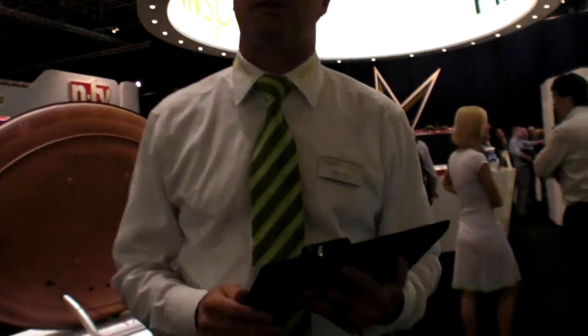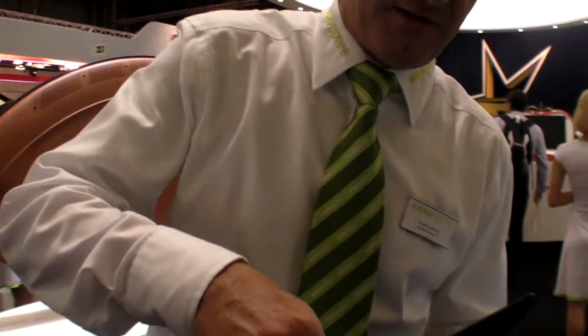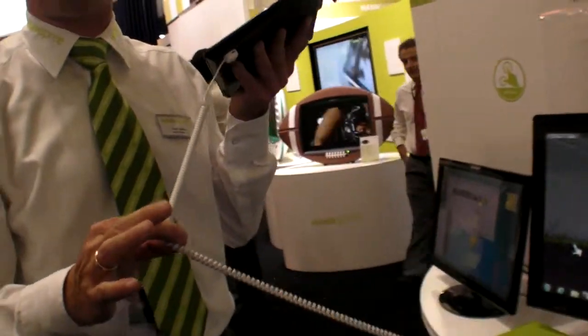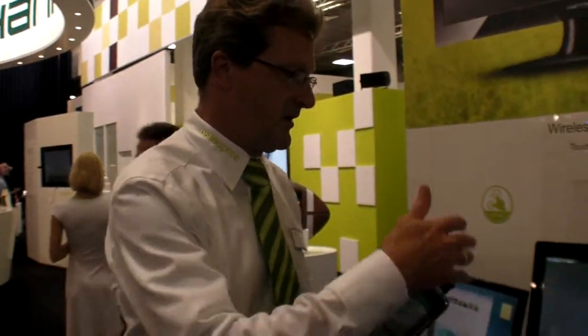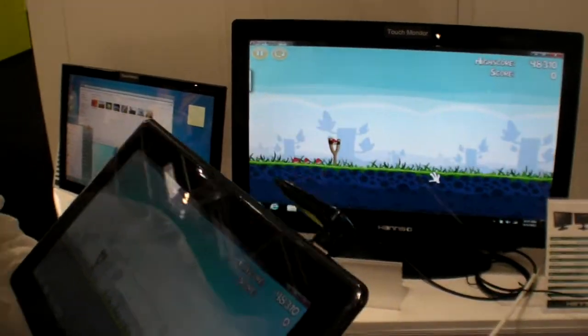This is nothing really special because we already have it with our old tablet. So it's wireless? This is just power. This thing is really wireless, and this is just for anti-task. So the communication between the tablet and the monitor is wireless.